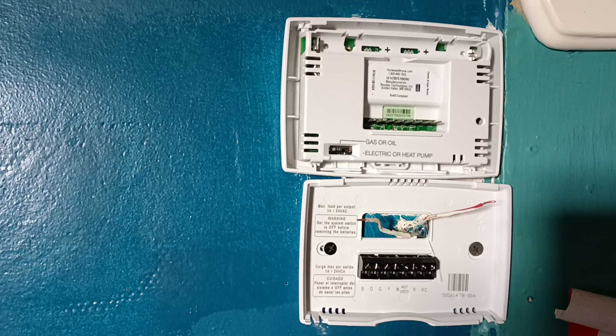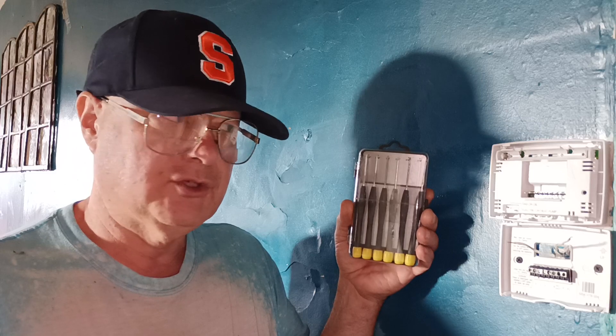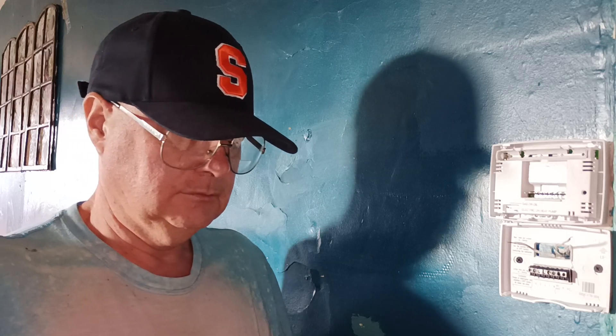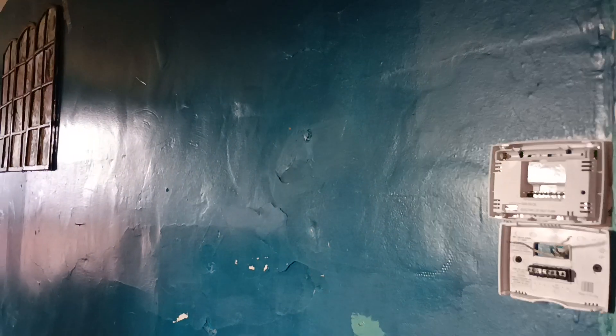There's the bottom half that the wires hook to and the top half which plugs into the base. There's the gas-fired furnace in the closet. So this is our base that we hook our wires up to. When you hook these up you want to use a very small screwdriver — like a jewelry-size screwdriver — appropriate for this job.